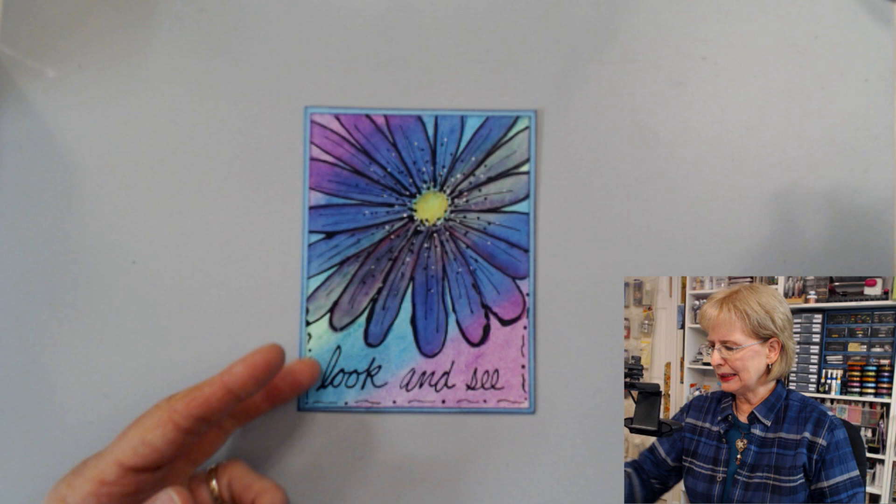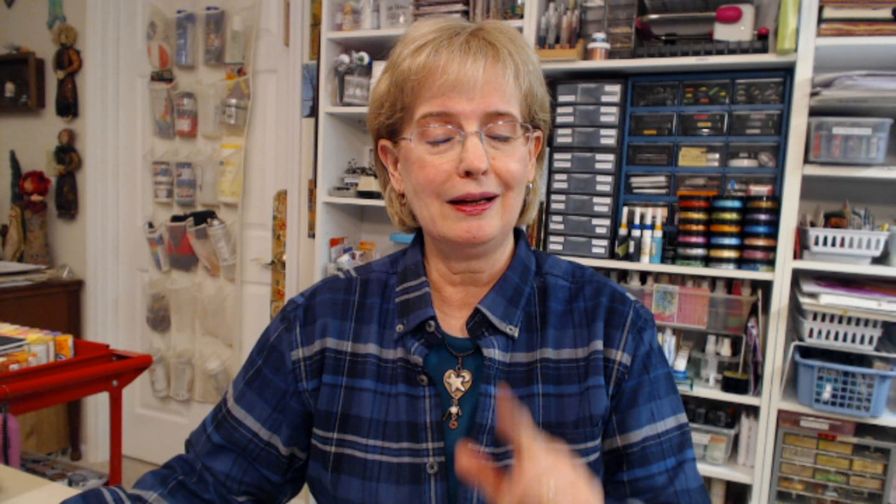Hopefully that's answered some of your questions about Gesso — different ways to use it and the different kinds available. My name is Barb Owen of HowToGetCreative.com. HowToGetCreative.com is a membership website; we'd love to have you come over and check us out. We have tons of creative arts videos covering a wide variety of topics — from sewing to paper to fabric, carving sweet potatoes, creating books — you name it. Come on over and check us out. Remember to get creative today because you know it's easy, and I'll see you next time. Bye for now.